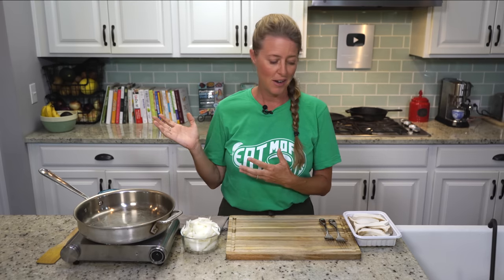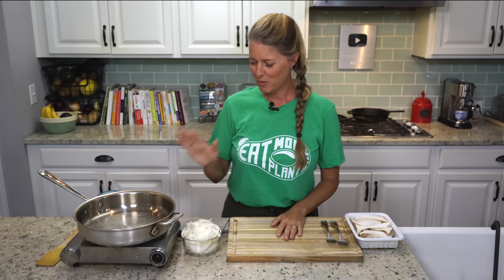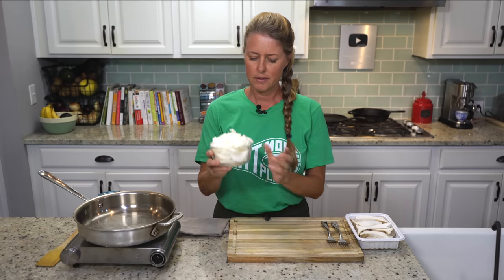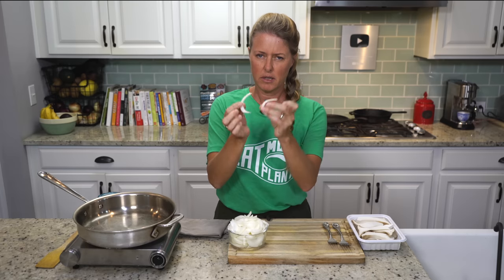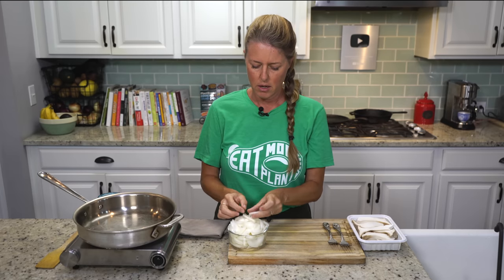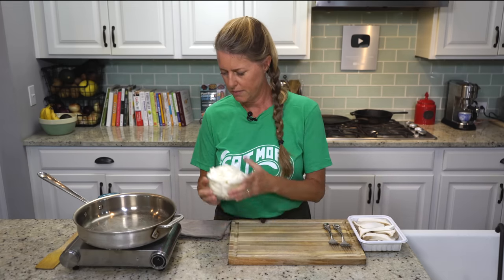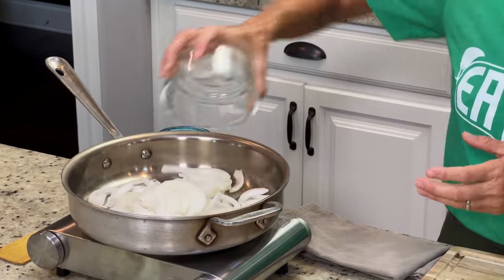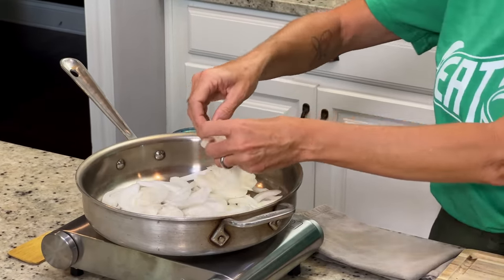This just happened to be the winning vote from our membership community. I let them vote every month on what recipe I'm going to work on next, and this was the winning vote. So here you go, guys. We're going to start — I have one large onion already sliced in half and then sliced really thin, kind of like matchstick size, because I want it to look similar to what the shreds are going to look like from the mushrooms. So we're going to get those cooking.